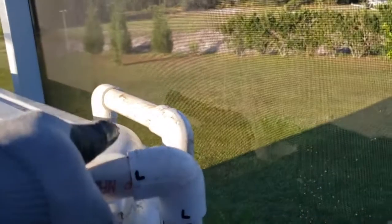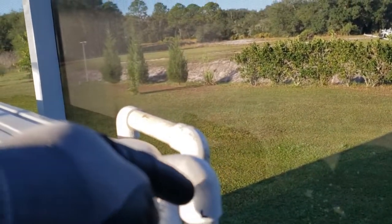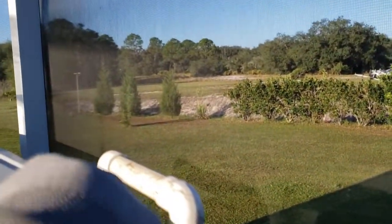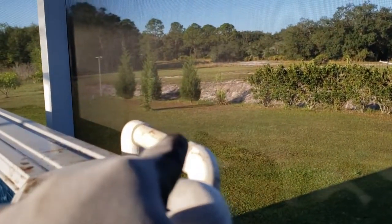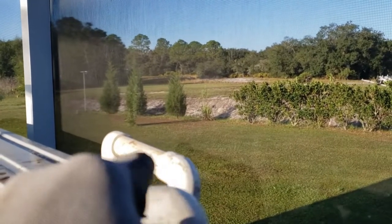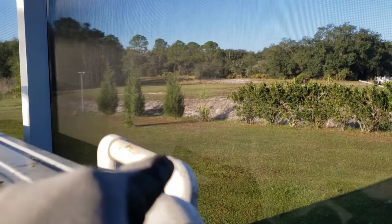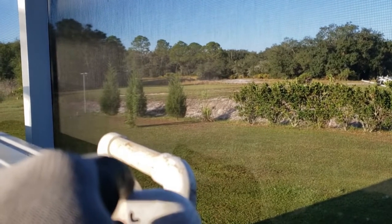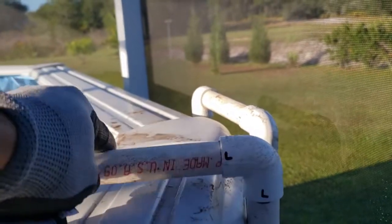This line goes down into the solar collector, and this one is the discharge. I have the discharge hanging out here because there's some dirt in the line and I don't want to get dirt into the pool. I'm going to flip the solar panel around when the sun reaches it. These fittings are also loose in case I need to do any work.